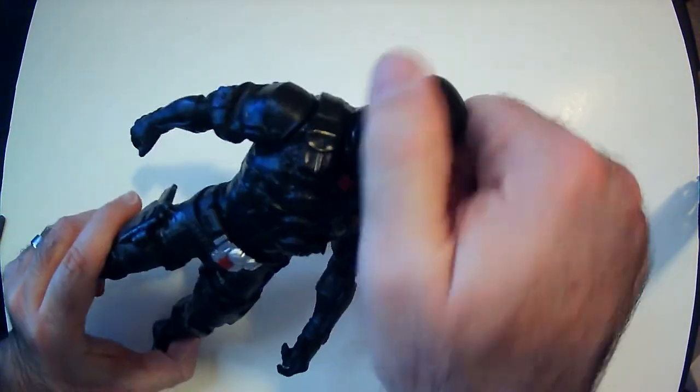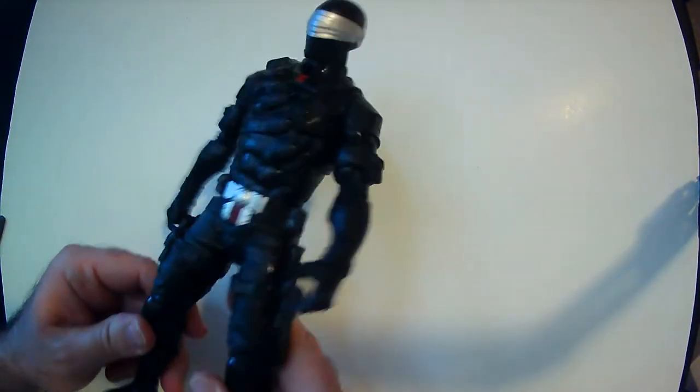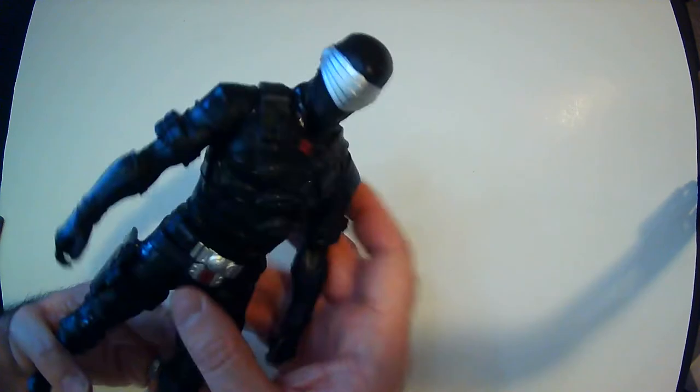The head does move, a little stiff, but it does move. Again, no leg joints — just the shoulders, that's it. He has army packs there.